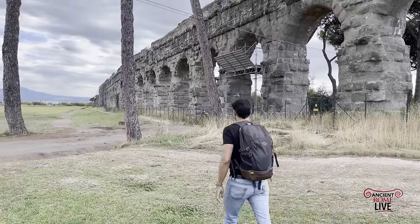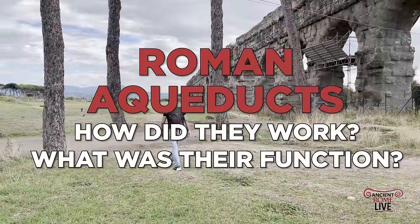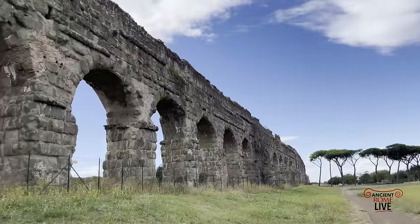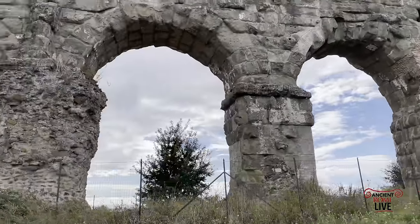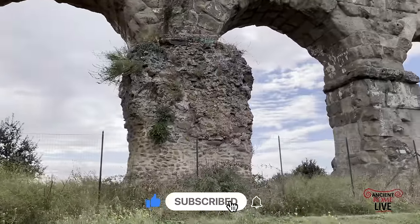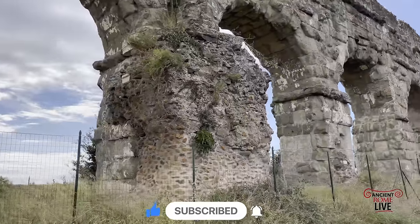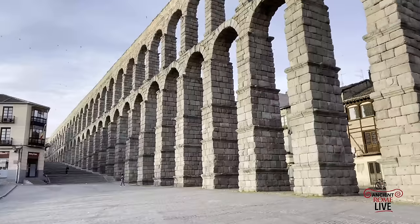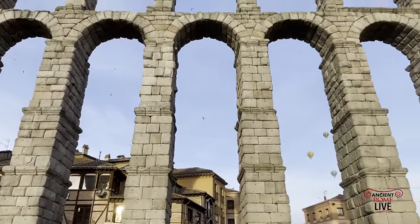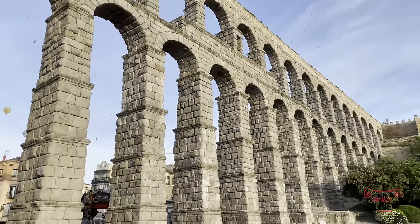Let's explore the aqueducts of Rome. How did they work? What was their function in the Roman city? These are incredible symbols of Roman engineering — some of the most iconic features of the Roman Empire. There's so much that goes into this construction: the surveying, the planning, and the execution for the benefit of the citizens of Rome. Let's explore the aqueducts of the Roman Empire.